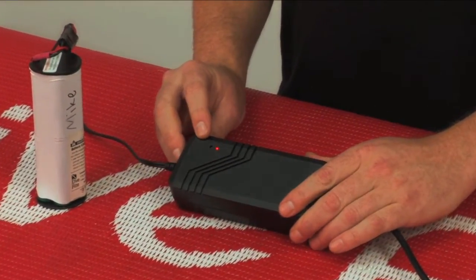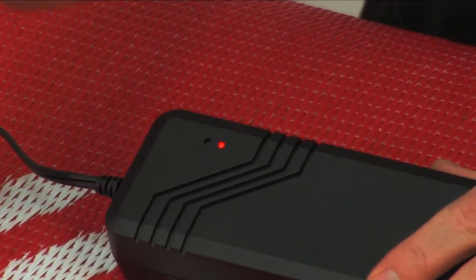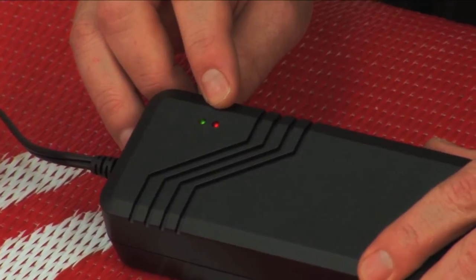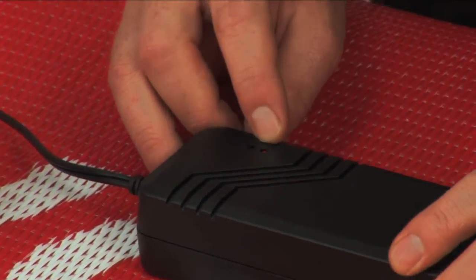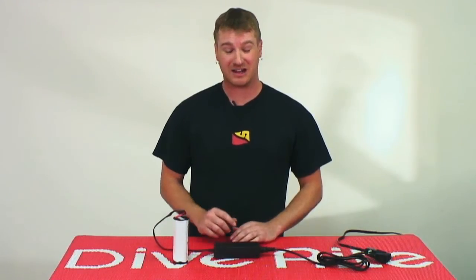When you first plug it in, you'll notice that the green light will flash slowly and then get more rapid. It is also normal for the red light to get dim once the battery starts to take a charge. This is perfectly normal — a question that I hear a lot.